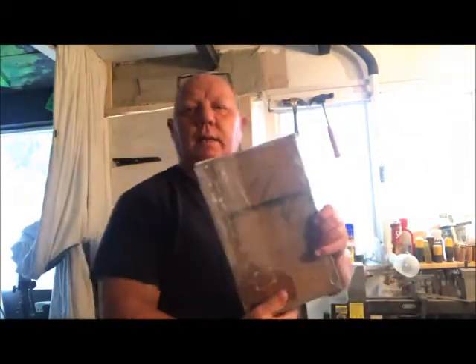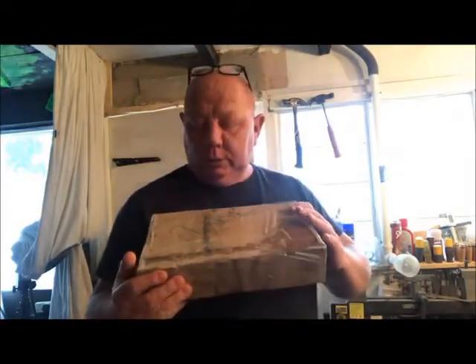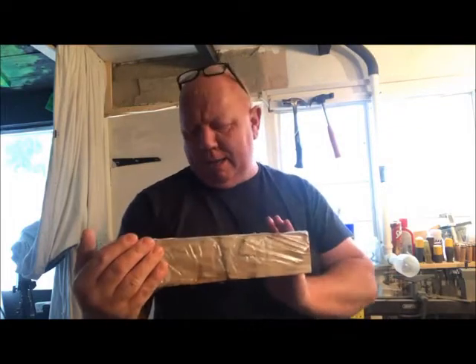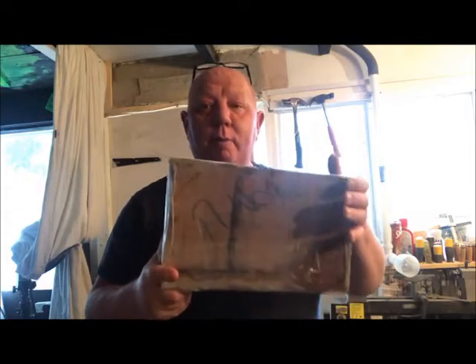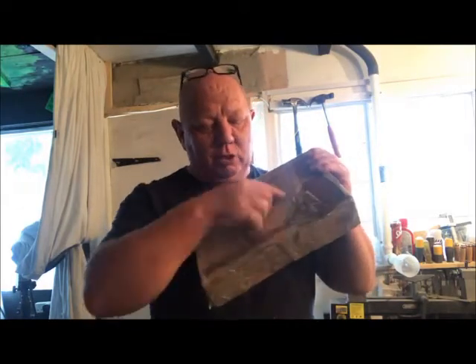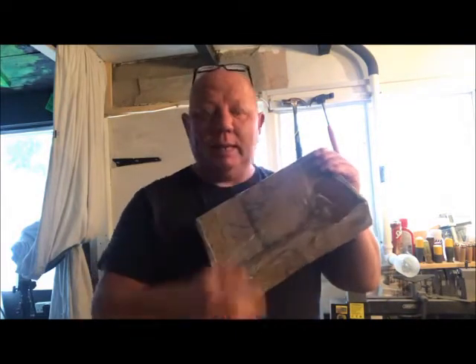Hi guys, shop time again. I went up to a local wood merchant and got this sample — it is apparently American white oak. I thought I'd turn it into a bowl, so I'll draw a circle on it, cut it out, and then cut the corners off to make it easier to turn.